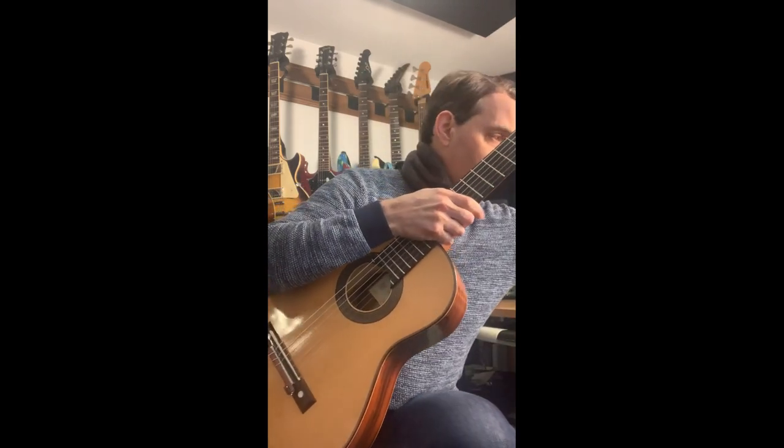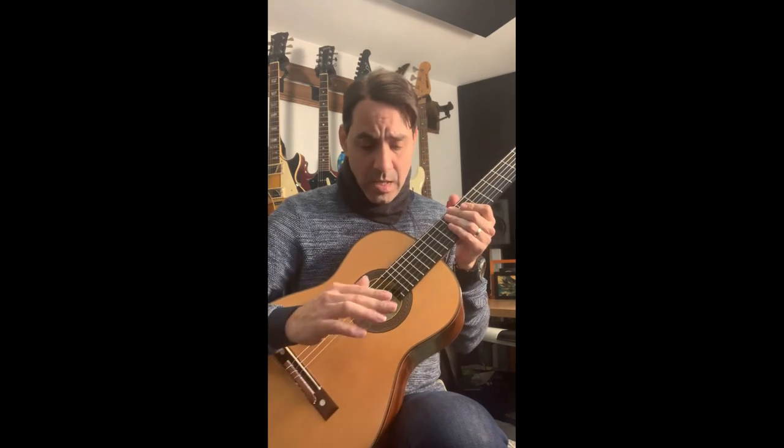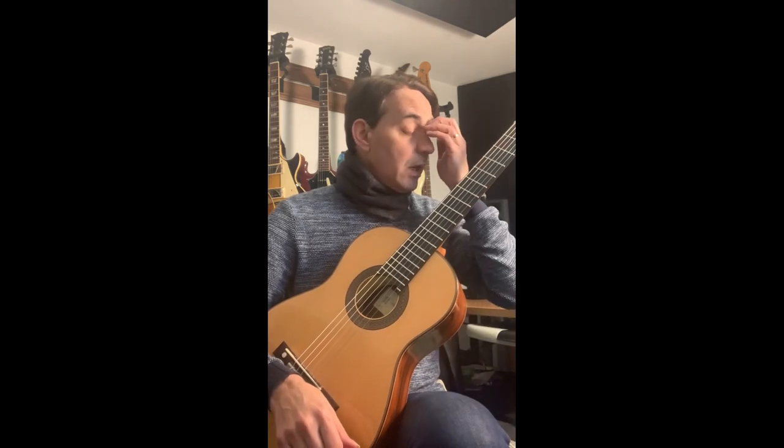There are others of course, like the guitar lift, but most of them use suction cups and I hate suction cups with passion. If you have a high-end classical guitar, chances are it's finished with a French polish, and suction cups are not good for those. If your guitar is finished with poly then it's fine, but something like guitar lift can be quite expensive.